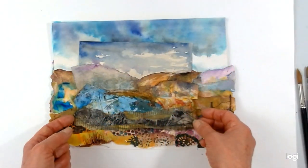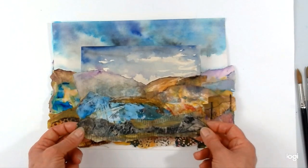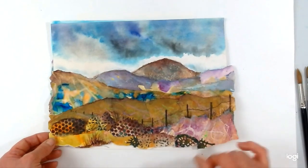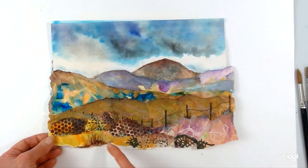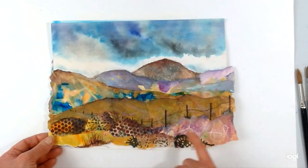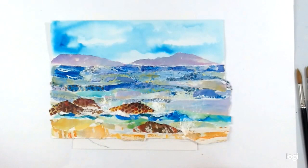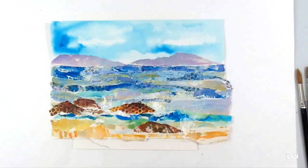Here are some examples of some I've done earlier. This is a little moorland scene, as you can see quite a stormy sky. Another one here — this time I've actually worked back into the collage using paints and marker pens and things like that, which I'm going to show you later at the end of this as well. And here's a little seascape — this obviously much more of a summery scene. So you can decide whatever you would like to do, but I'm going to show you a moorland scene now.